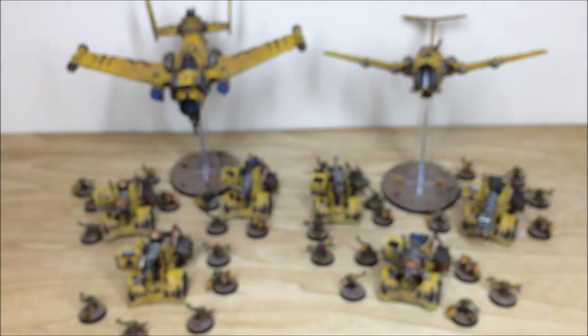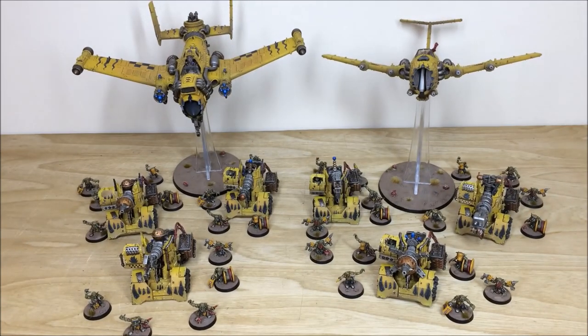So that is this awesome Bad Moon Ork phase — a nice scattering of different units and two flyers. I do hope you can check out the last part of this video which covers a little bit more about the force and how you can take out a project with us here at Siege.